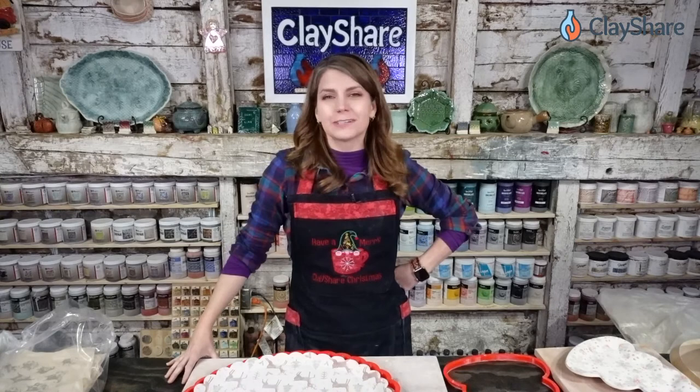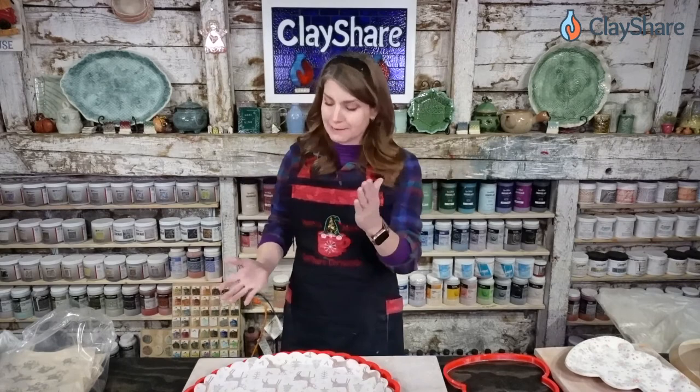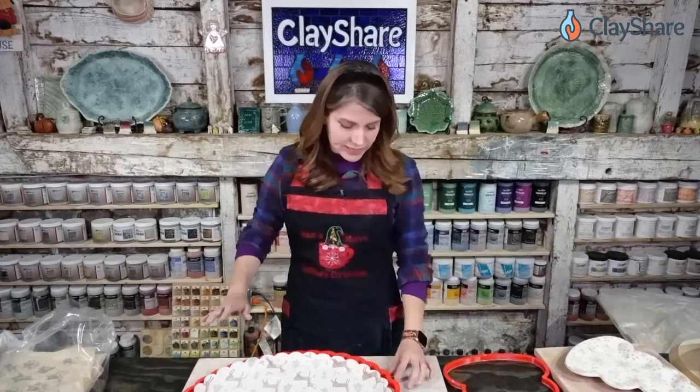Hey everybody, welcome to the studio. I'm Jessica Putnam-Phillips and today on Clay Share Live we're going to be making holiday dishes. It's the holiday season — Hanukkah's happening, everything's happening — so it's holiday dishes night.